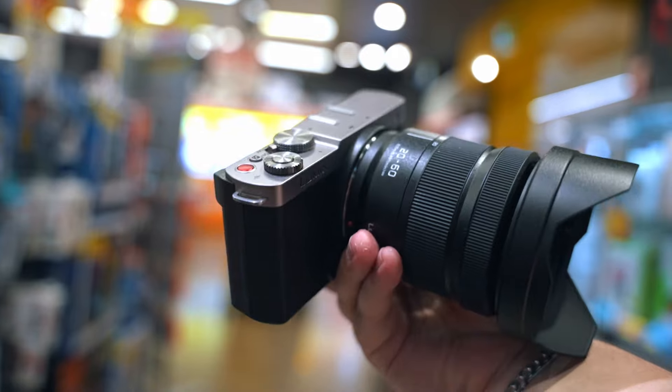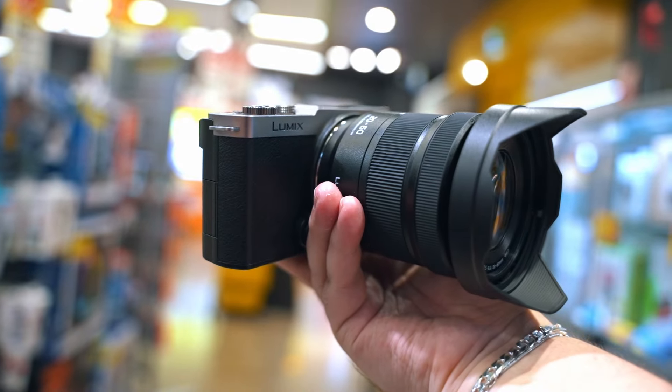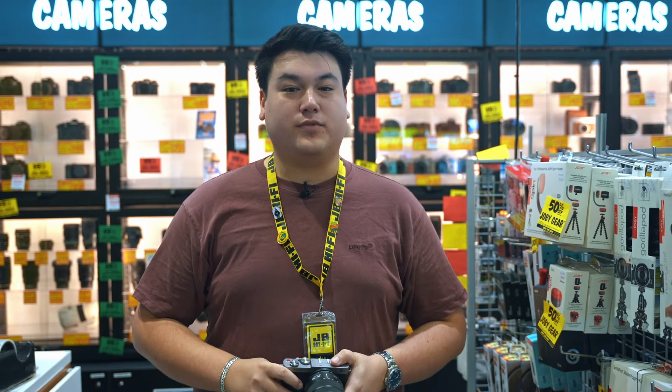Ready to elevate your content? Check out the Panasonic Lumix S9 in person at your local JB, or visit us online at jbhifi.com.au.